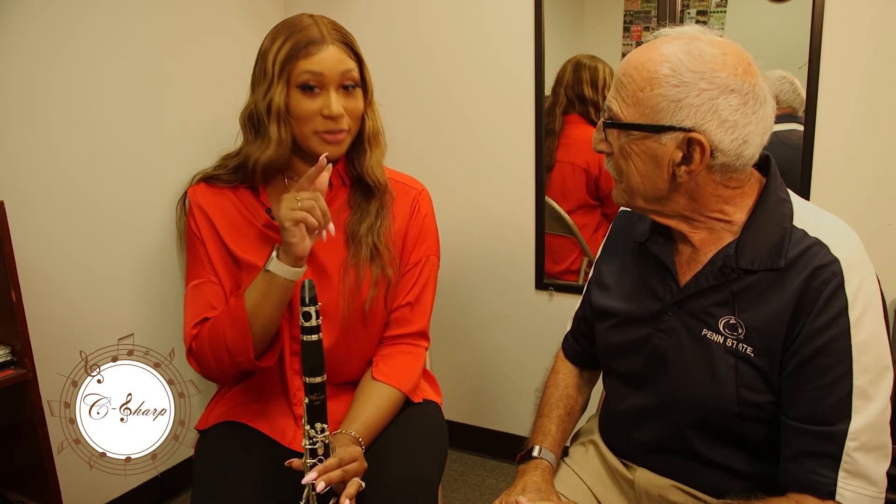Well, thank you so much. Thanks for joining me today on C Sharp, and be sure to come back every Wednesday to see more instruments, only on Hello E&C. Bye!